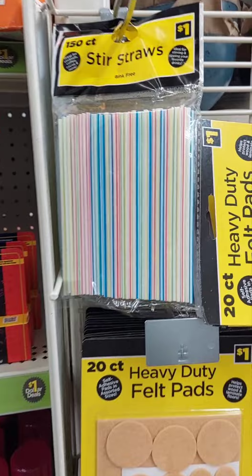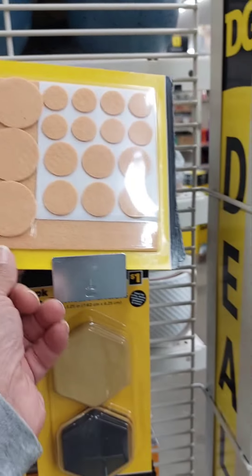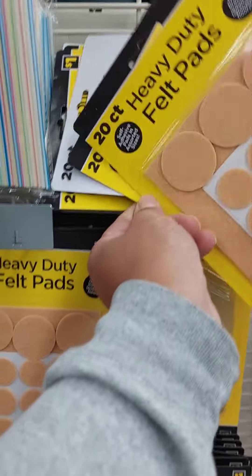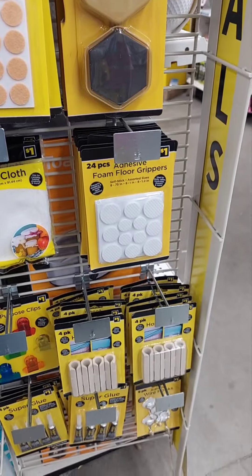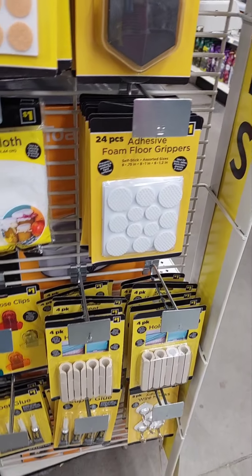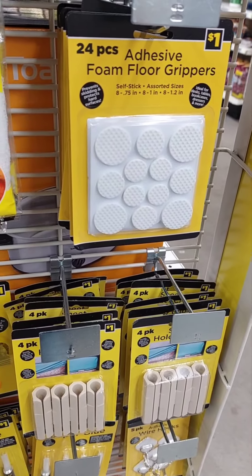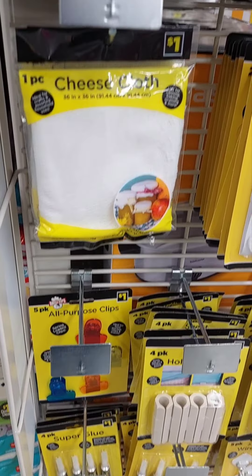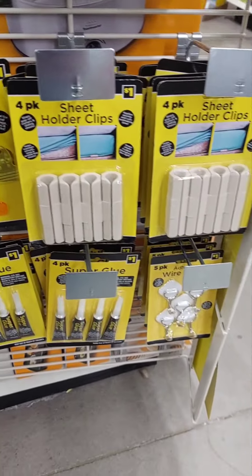They got these little teeny straws, they are a buck. Foam adhesive grippers — that would go on tables that slide. Cheesecloth, that's a buck. Some clips and super glue.